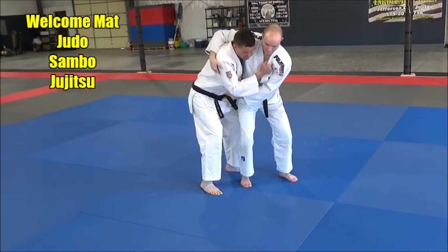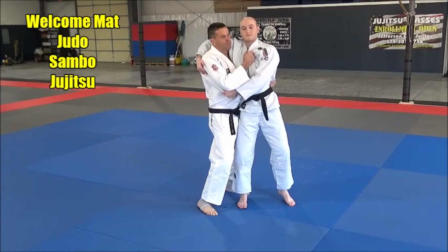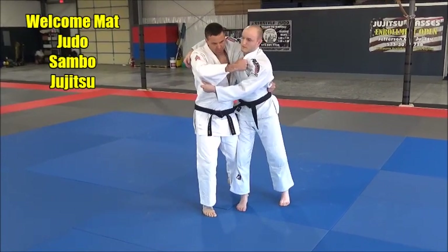I'm going to catch you here, and then what I'm going to do is — I'm going to lift, and when I lift, I'm going to switch the hip in, and then I'm going to throw.